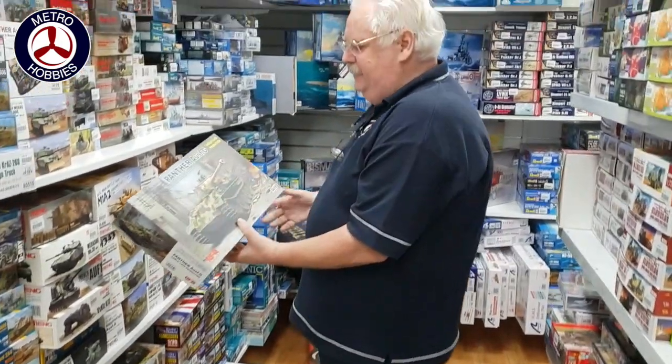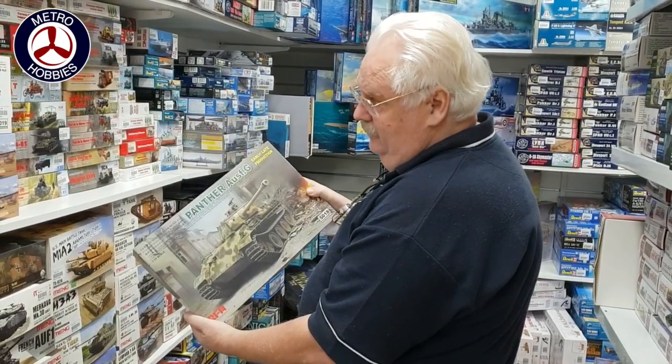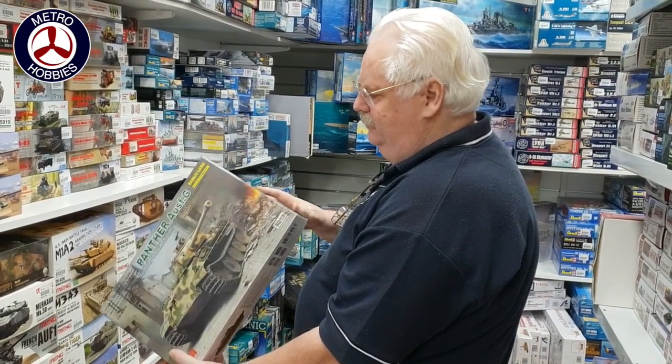This is their other version of their Panther G — this is the early/late production. This is the less detailed one, so you've got sort of a choice between the two. That's quite nice.